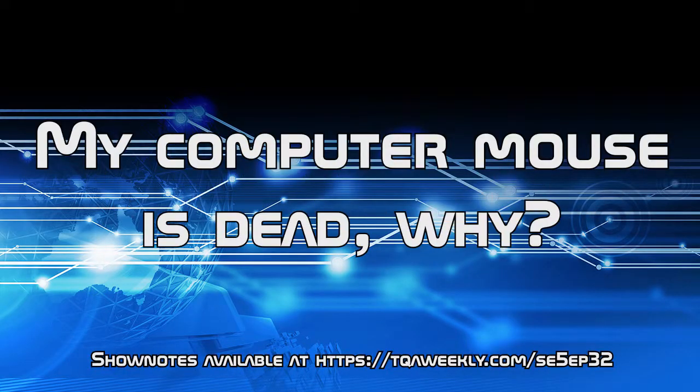Today, I answer the age-old question of why your computer mouse is dead. My name is Steve Smith, and this is TQA Weekly.